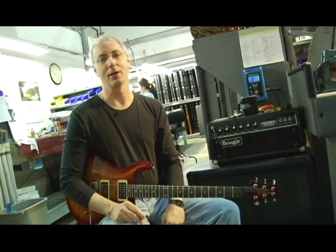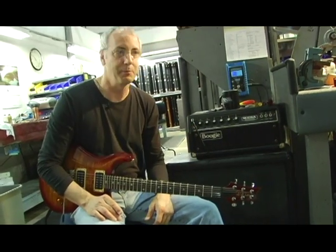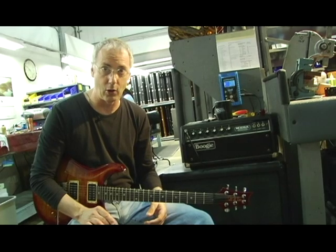We're in final assembly here at PRS where we put the guitars together. This is an amp that Carlos Santana gave me a long time ago — one of his early touring amps that we use to test all the guitars.